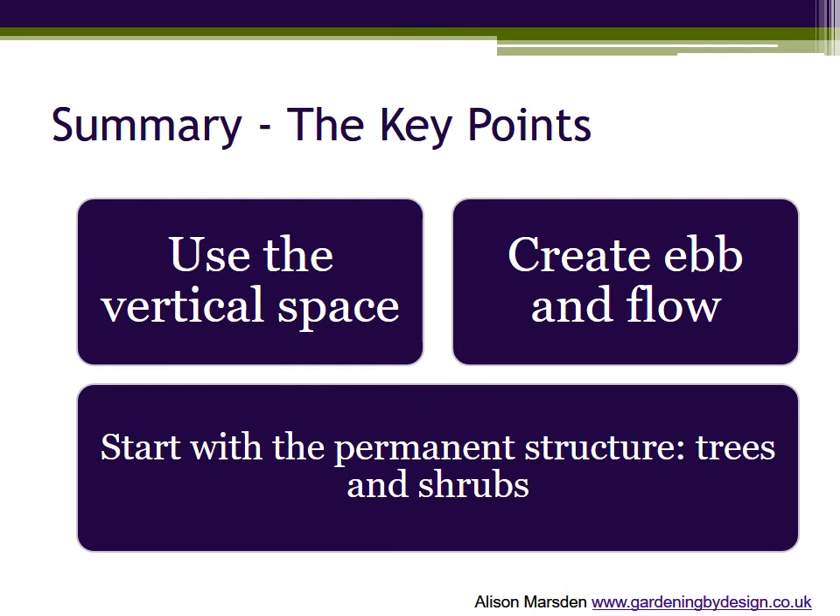A final summary to finish part two. The key to year-round colour is a wide range of plants and plant types, and layered planting is a great way to fit them all into your garden. Plan your planting in three dimensions, using the vertical space as well as the ground area.